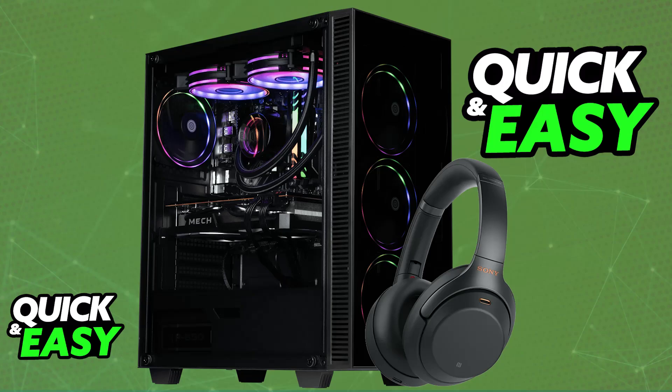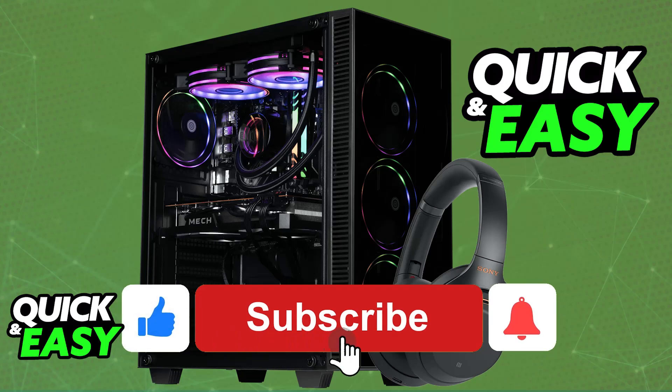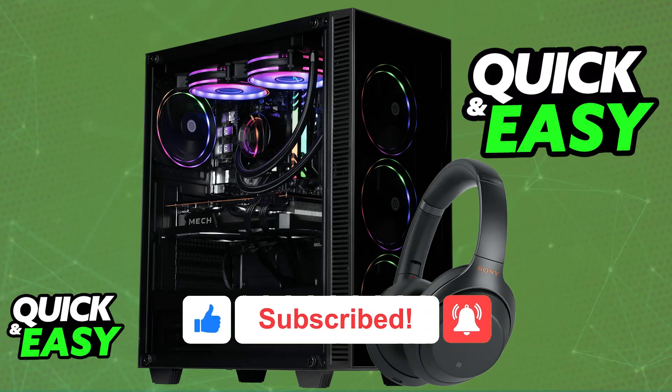I hope I was able to help you on how to connect the Sony WH-1000XM4 to PC. If this video helped you, please be sure to leave a like and subscribe for more very easy tips. Thank you for watching.